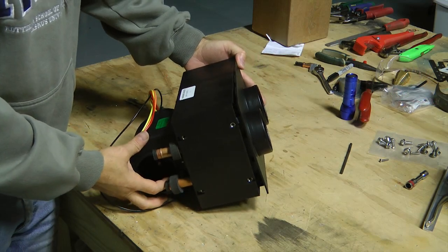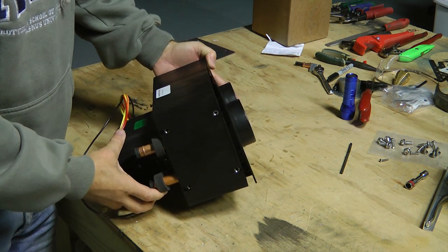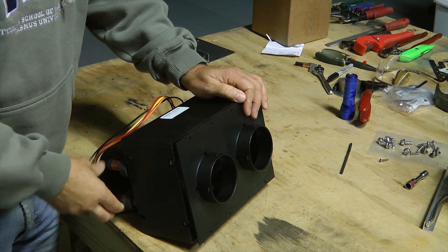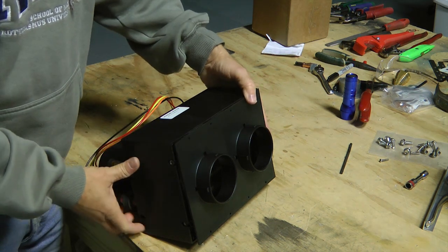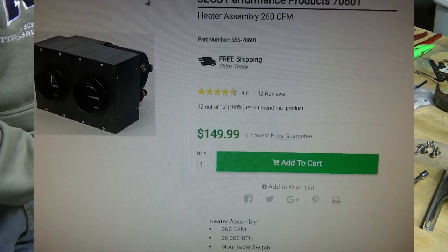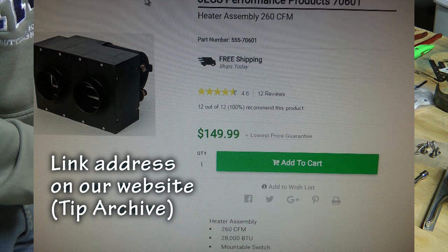Our engine is water cooled, not air cooled, so we have a source of hot water and a need to heat the cabin. What we have here is an automotive or marine heater available from your local online automotive dealer.